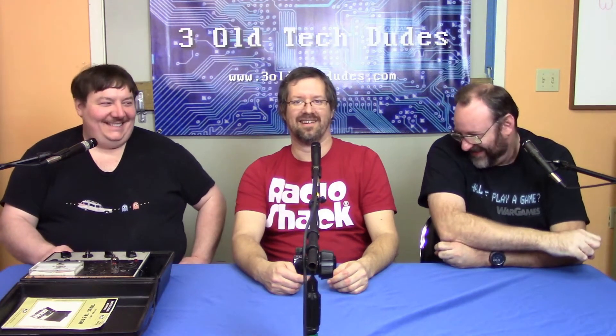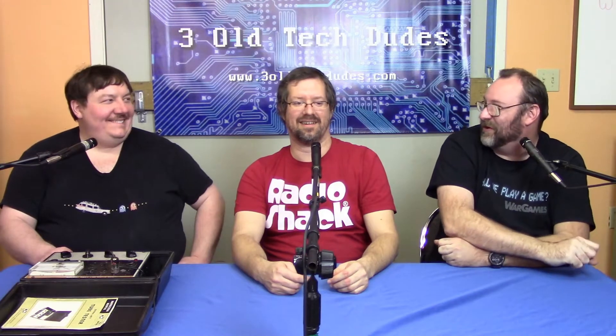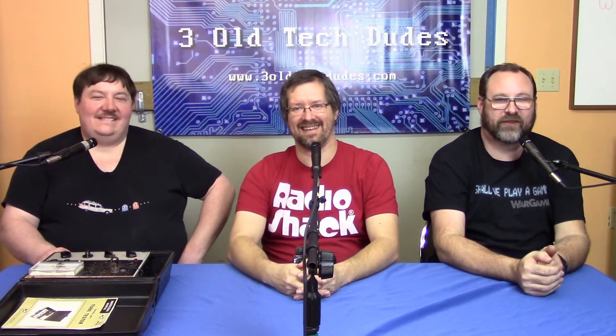I'm Timmy. Go ahead. You gotta give us a little warning before you just kick off into a show. Go for it. I'm Timmy. I'm Justin. I'm Nathan. And this is Three Old Tech Dudes.